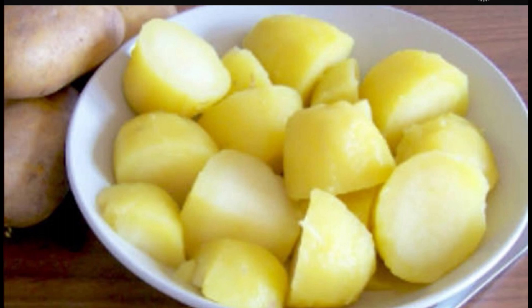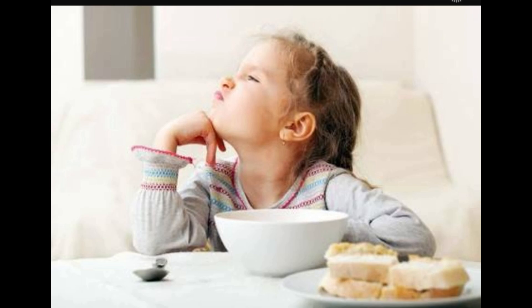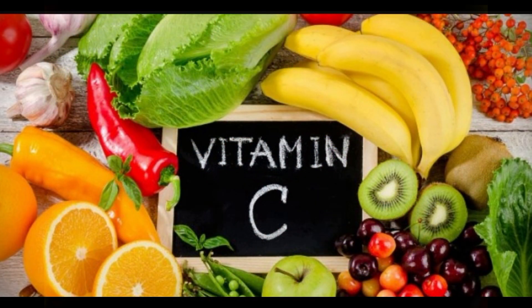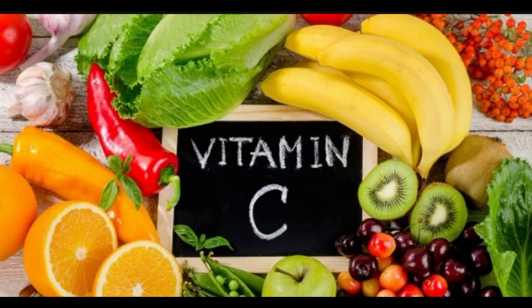Tip number three: always keep boiled potatoes unpeeled in the refrigerator — they come in handy when needed. Tip number four: if your child refuses to eat vegetables, remember that fruit is the ideal substitute. Fruit supplies the same nutrients as vegetables, notably vitamin A and C, fiber, and essential minerals such as potassium.